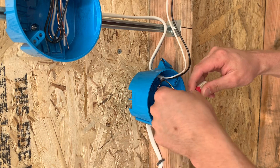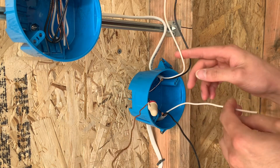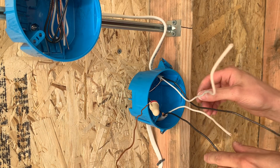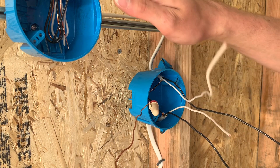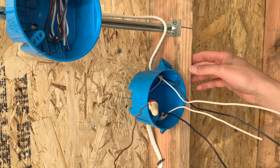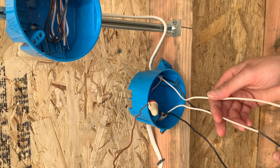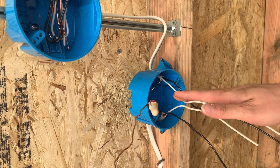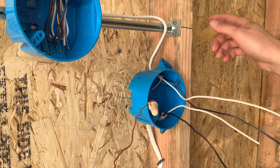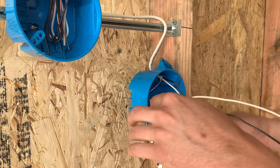You can either tie the whites together and the blacks together, or skip it — depends on what your company wants or your preference. You do need to pigtail your grounds no matter what, that's required. It's going to make things easier and prevent problems if you tie the whites together and pigtail them, and tie the blacks together and pigtail them. That way if you ever take this light out, it won't make the other light stop working. Usually for two wires it's about 50/50, but if you have three or more wires in the box, you'll almost always pigtail.